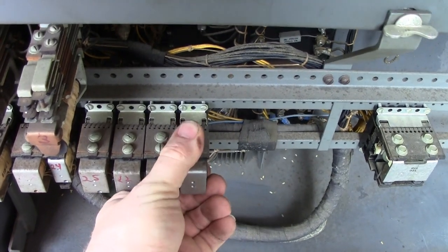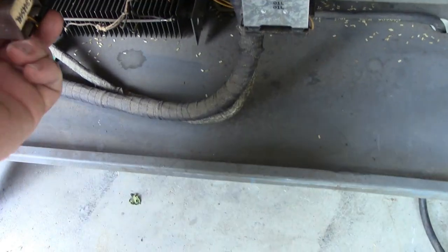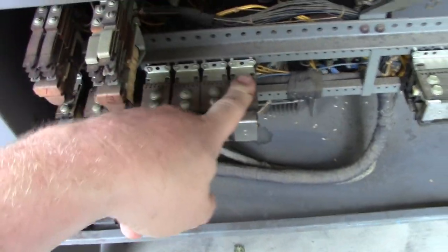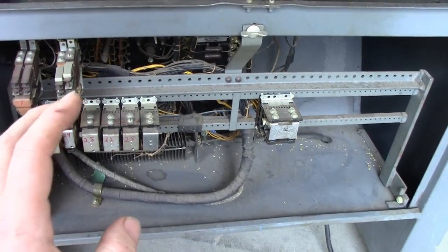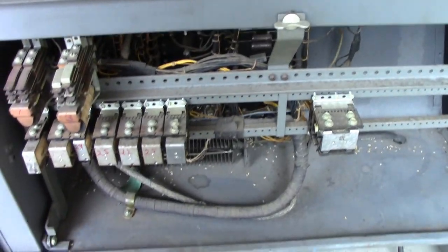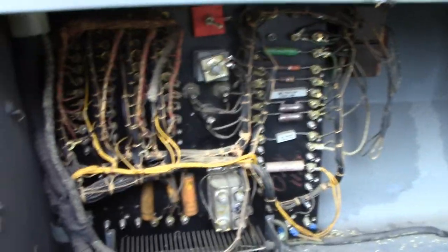It also uses those same pluggable relay modules I dealt with in the Model 29. These things all require their contacts pulled out, carefully cleaned, and re-inserted because they'll be completely tarnished. But mechanically, while most of the Model 29 is pretty much the same, the rest of the electronics are a whole different idea. The Model 29 is the successor to these keypunches — the Model 24 and Model 26 — so the electronics are not as solid state as we're used to. Swinging the relay frame back, oh dear.